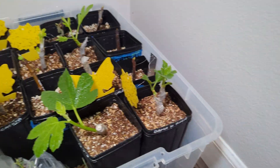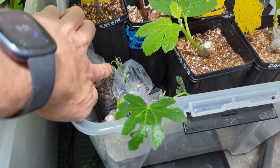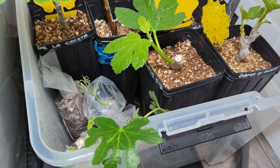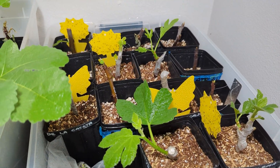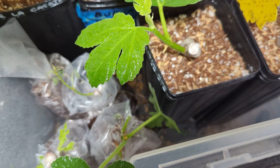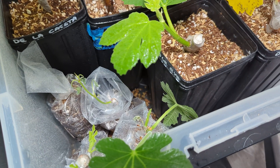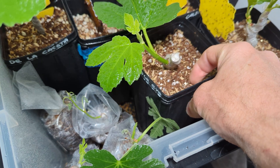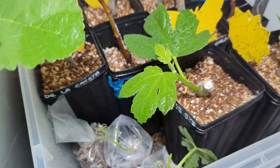Here on this side I have some die-back on these fig pops, but there's not very many roots on here, so I'm assuming that's a very thin cutting — it just doesn't have enough energy to populate. With these on the side here, I put water in the bottom to help them soak up water because I don't want to water them from the top. I've read some things about not watering from the top, but this is all an experiment, so we'll see what happens.